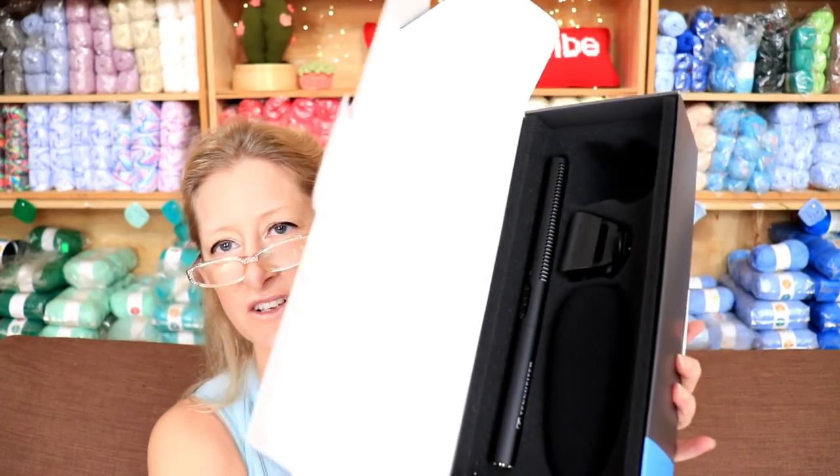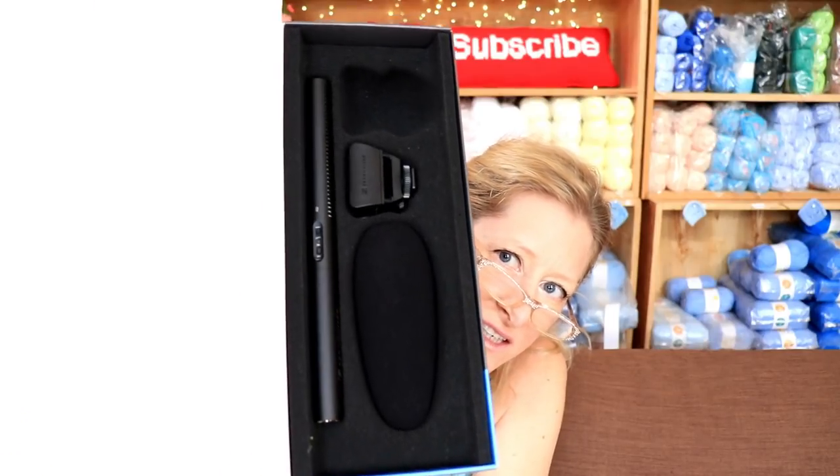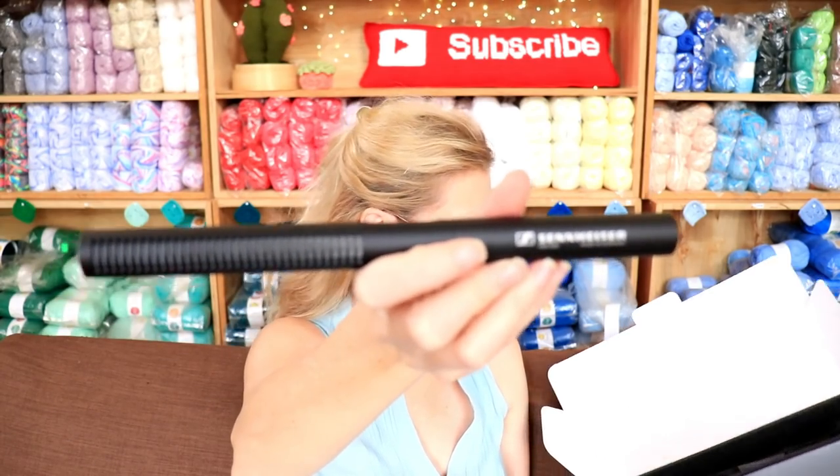Ooh, looky looky. Now there's an empty thing at the top, I don't know about that. I guess we start with the bits. Isn't that a beauty? It's really pretty. I love it.